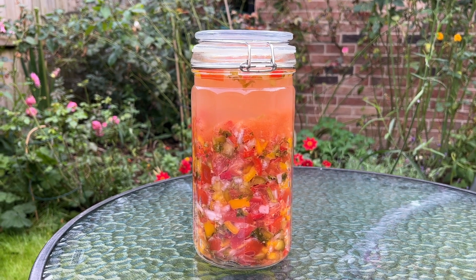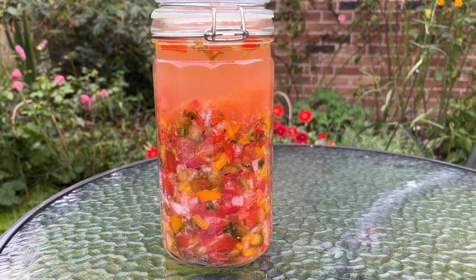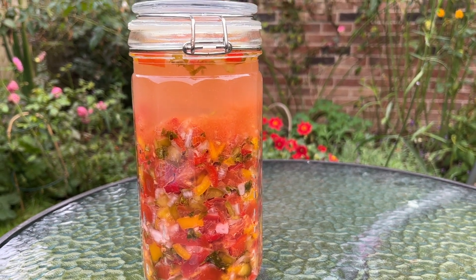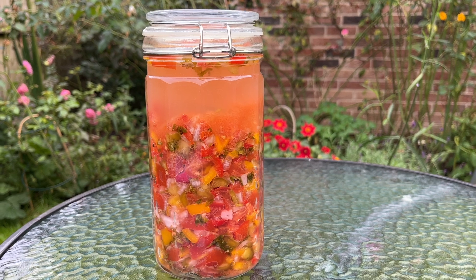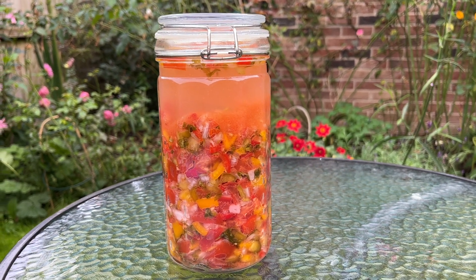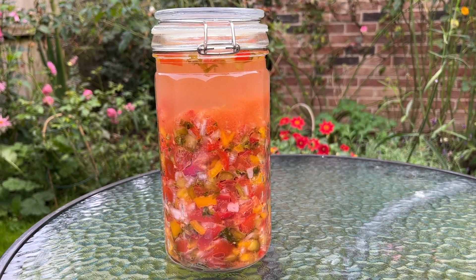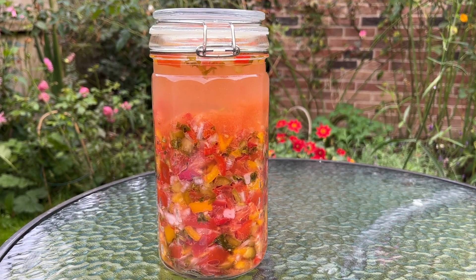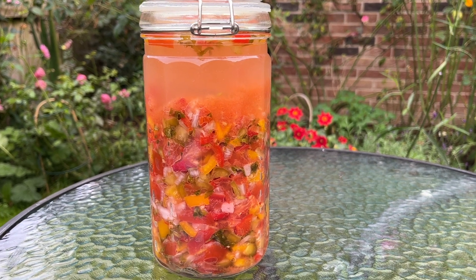Now it's one week later, and as you can see the glass weights did a fantastic job at keeping the vegetables submerged. You can see that the brine is clearly separated from the lacto fermented salsa. Just look at that color — looks amazing, doesn't it?